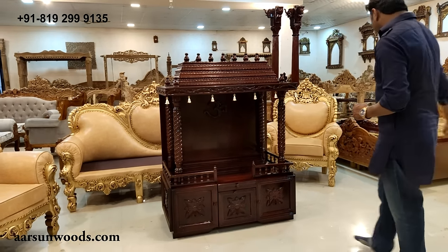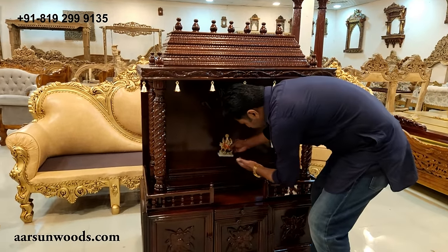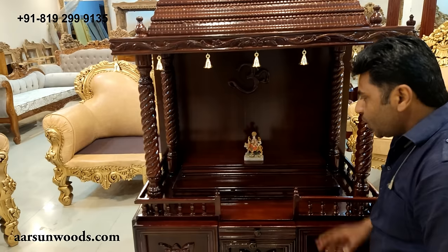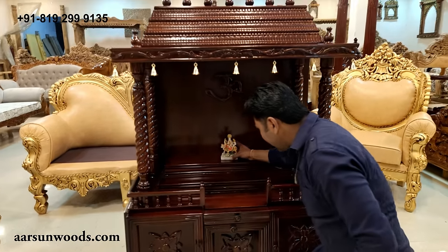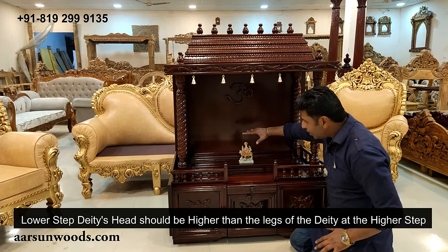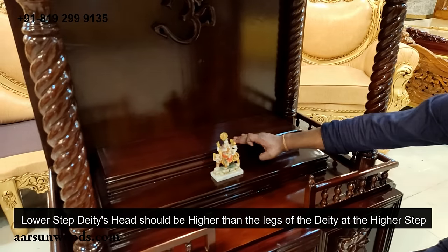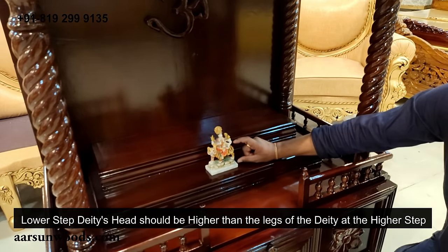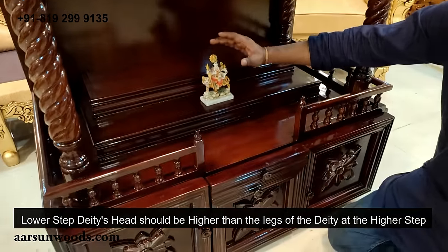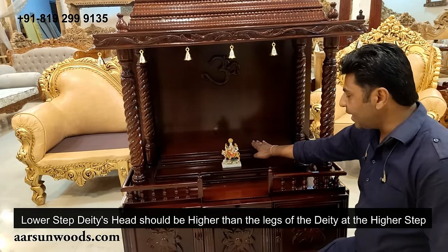Talking about the steps part, I'll explain how it works. Let's say you have a figure of a deity and you are placing it here. The concept of these steps works like this: the head of the deity at the below shelf should not be at the same level as the step below. This step should be below the height of the deity. The deity that is at the lower step should be higher than the legs of the deity on the top.